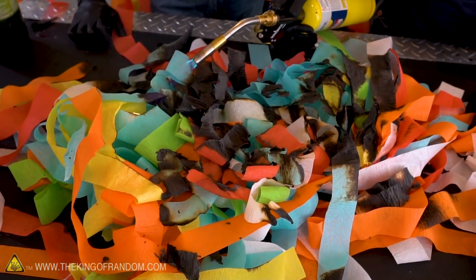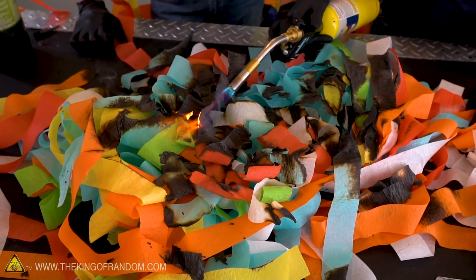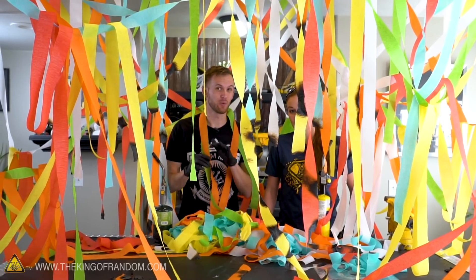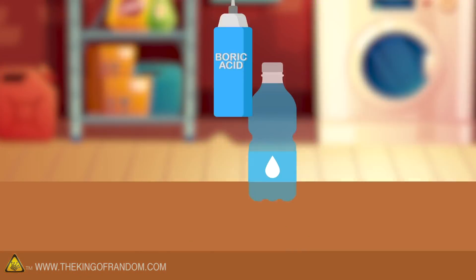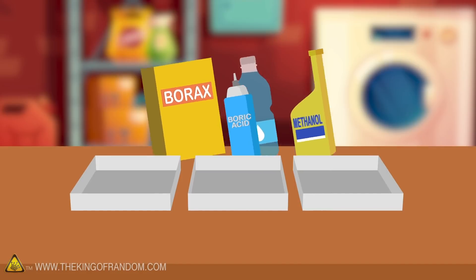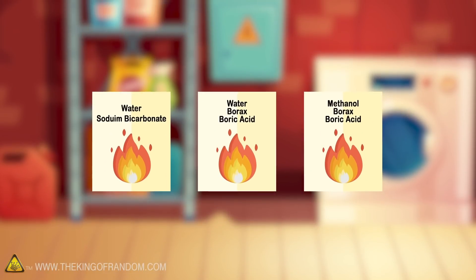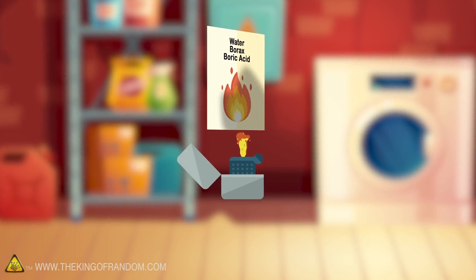So this fire resistance to paper is what we're trying to do today. We're going to take a look at a few different recipes for doing this at home and see which one works the best. We've got three different recipes we're going to test — we'll see how they hold up against a stove, a lighter, and a blow torch.